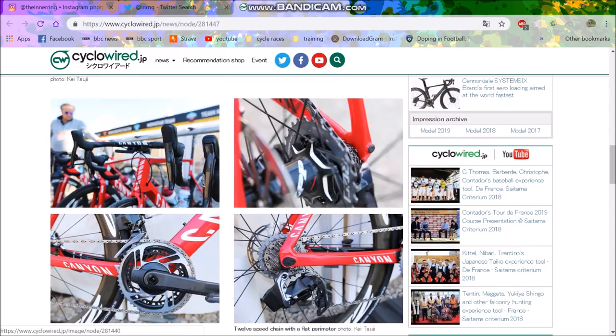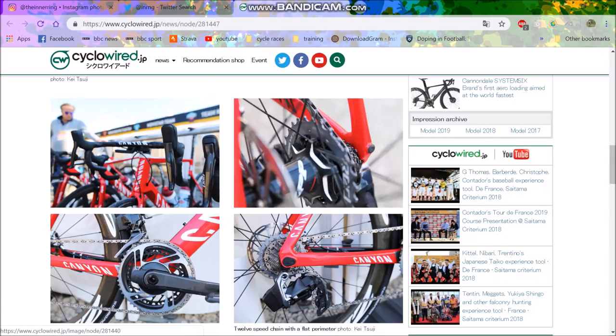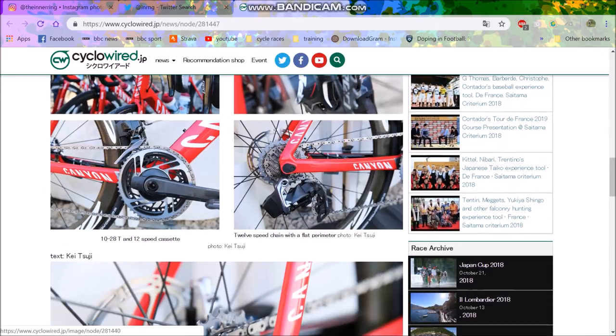Will it be compatible? What is the freehub situation — will it still be an 11-speed freehub? I'm guessing it will. Obviously the chain width must be different. What is happening to Shimano? Where is your 12-speed — you've been mugged off! People thought this might be a one-by groupset only, but I don't think it is.